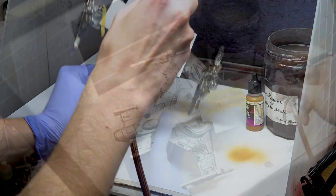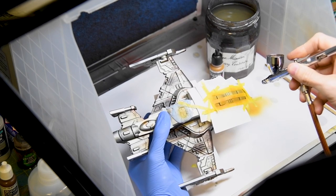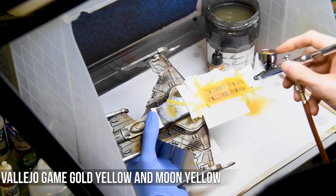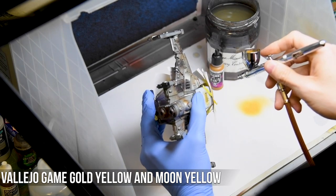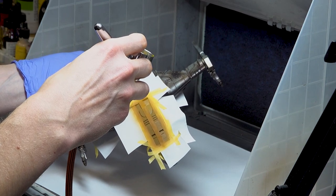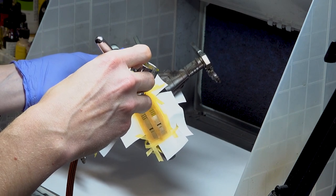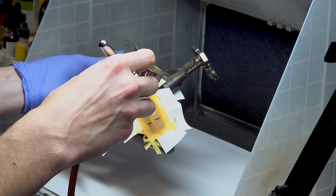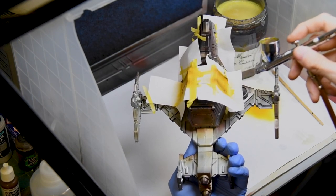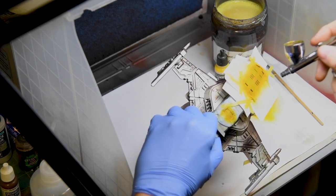Once the foundation layer was established, it was time to make the yellow pop. To do this, I applied increasing light tones of yellow — first using Vallejo Game Yellow, and then Vallejo Game Moon Yellow — to gradually increase the intensity and brightness. I didn't want to go too bright, so I held back from applying any lighter tones. The raised areas were given additional coats of Moon Yellow to make it appear as if light was more readily hitting them. To create a smooth transition, paint was feathered on using the airbrush using short controlled bursts.